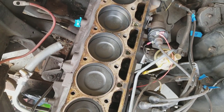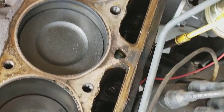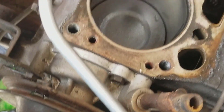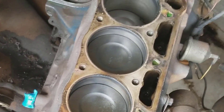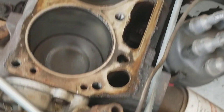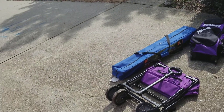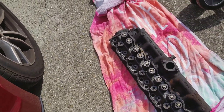The cylinders look decent with cross-hatching still visible. Here is the head off the car. This long part is called the log, which is actually the intake — that's where the carburetor sends the fuel-air mixture into the individual cylinders. Here is where all the exhaust ports are, and down here is where the combustion chamber and valves are. You can see those are pretty nasty down there.